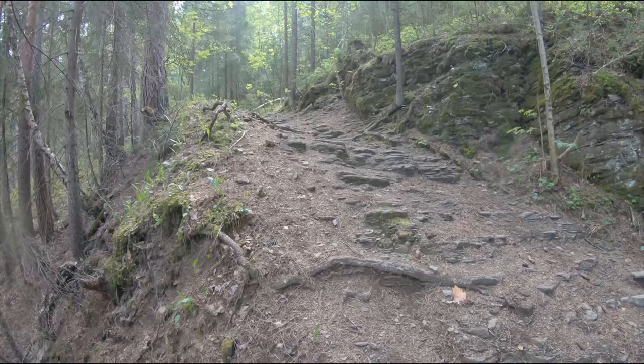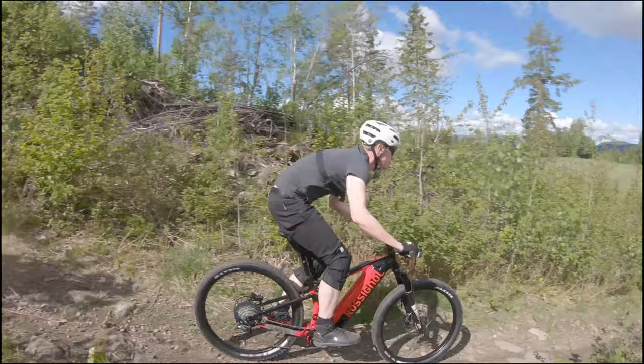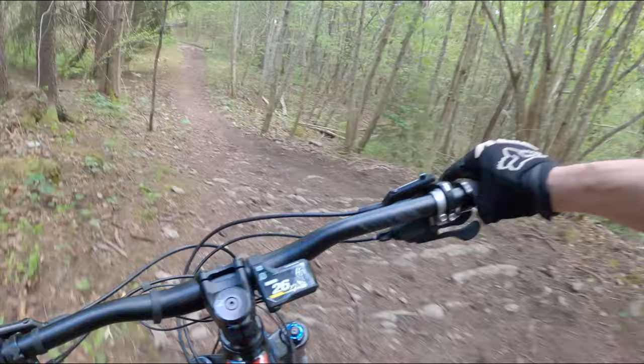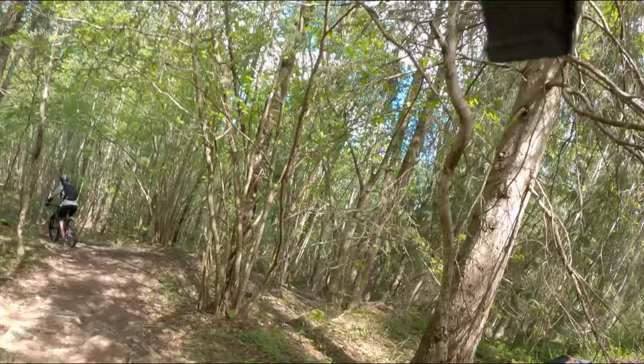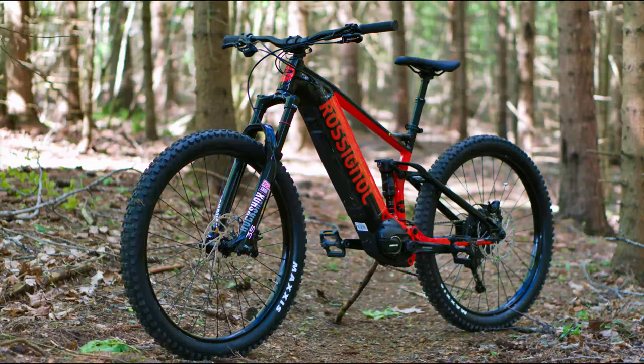The slack head angle and the low bottom bracket made the bike a capable descender — but most of all, a playful descender. We were all over the trails at good speed, searching for challenges. In Norway, the Rossignol E-Track Trail is a well-priced bike. The E-Track Trail offers lots of well-performing and solid components, and it's looking pretty good with the integrated battery. What really stands out is the frame geometry and the nimble handling. This has got to be my favorite entry-level EMTB so far.